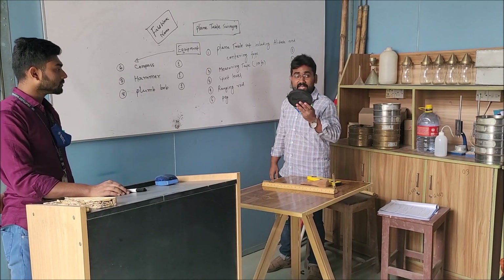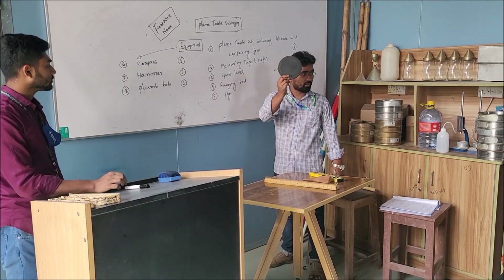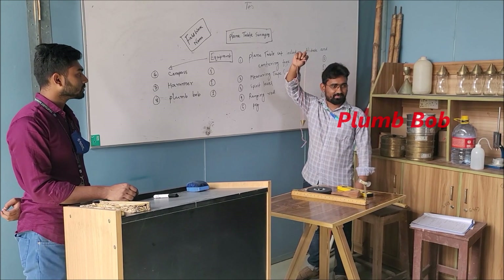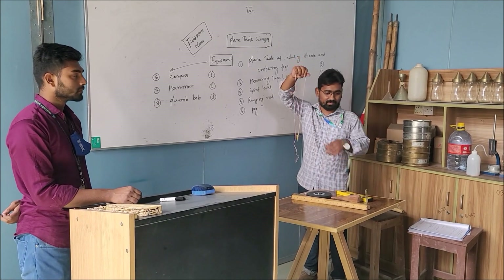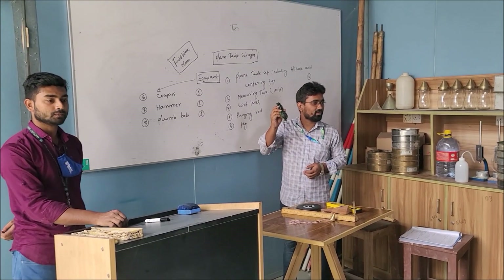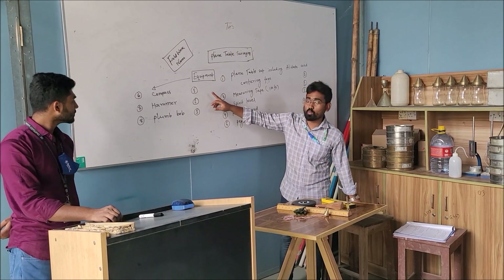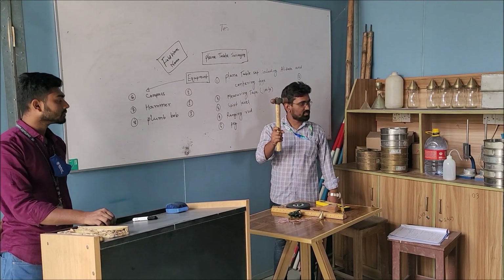Wooden peg. Measuring tape, 100 feet long. Plumb bob, used for centering the plane table. Compass, and this quantity should be 1.